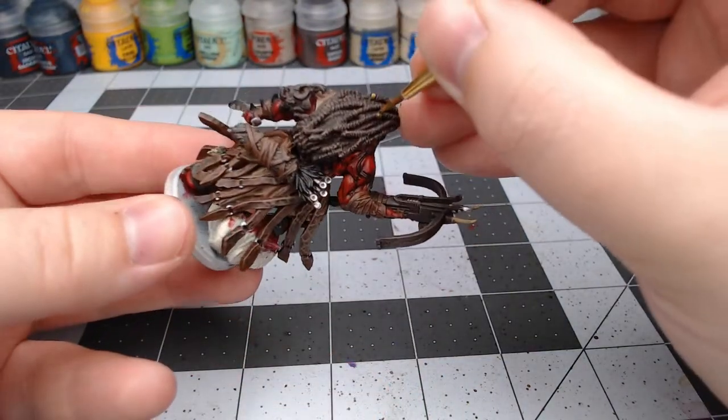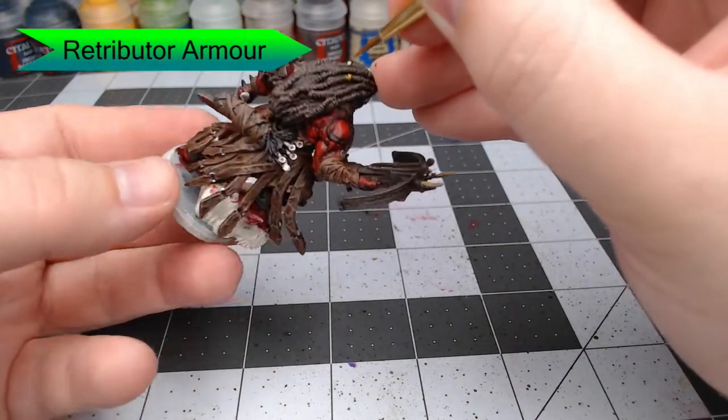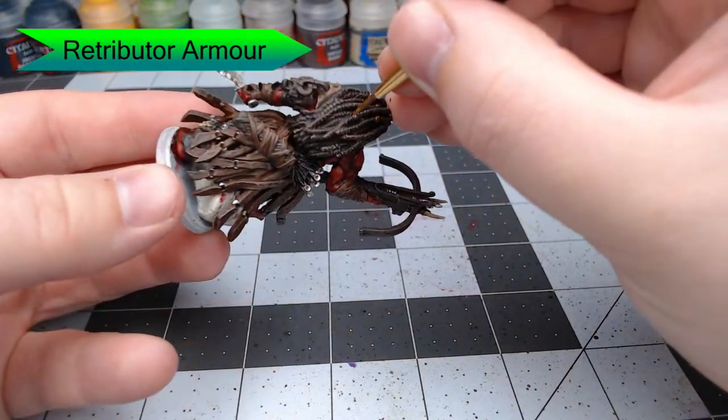With that all done, we're going to use Retributor Armor. There are a handful of rings mingled into the dreadlocks of the model and we're going to pick those out with this color.